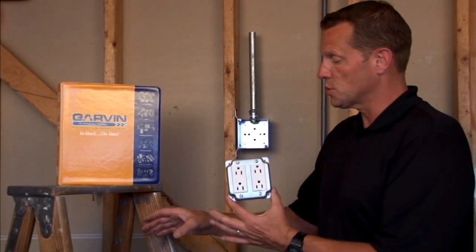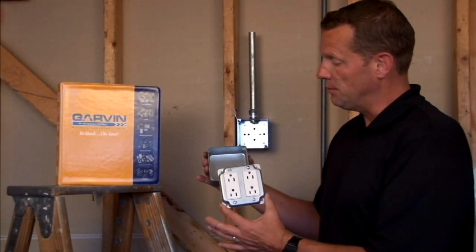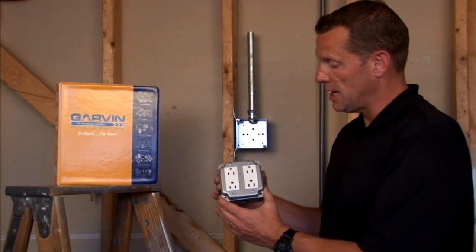All standard four inch square industrial covers are made to mate and connect easily with four inch square junction boxes, and screws for attachment are included.